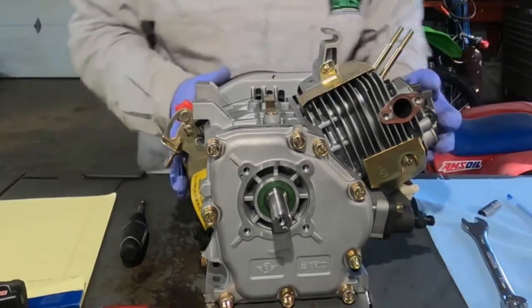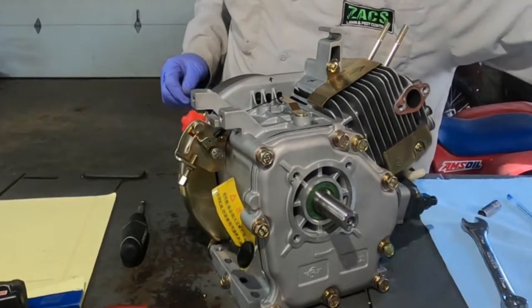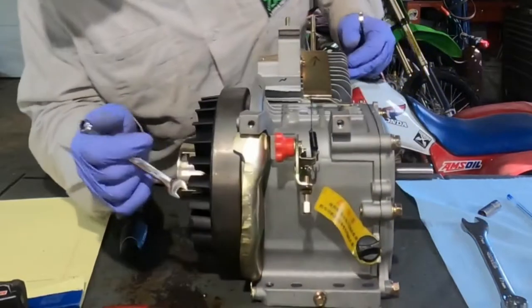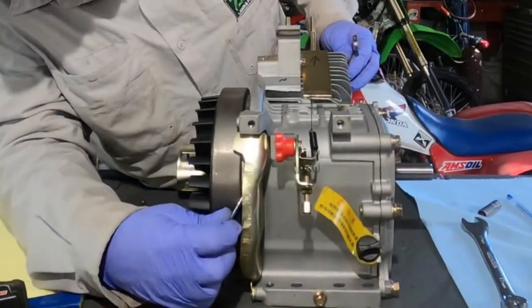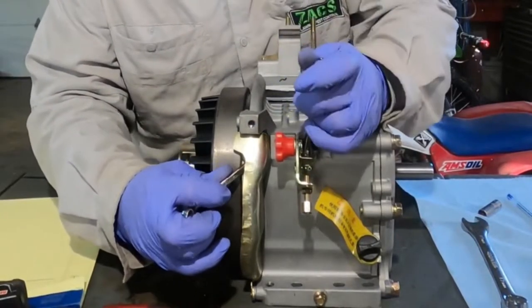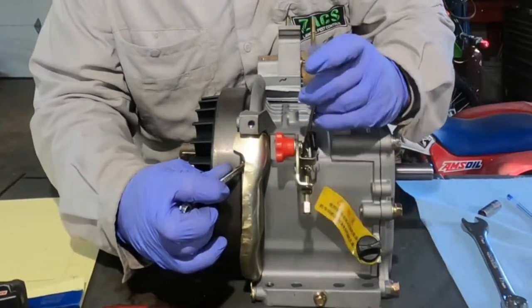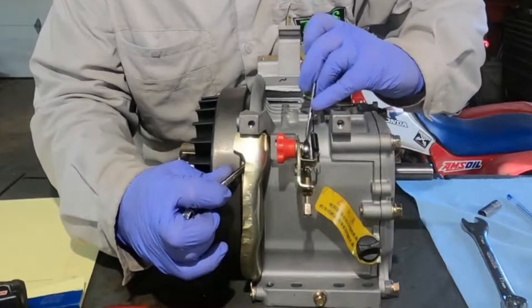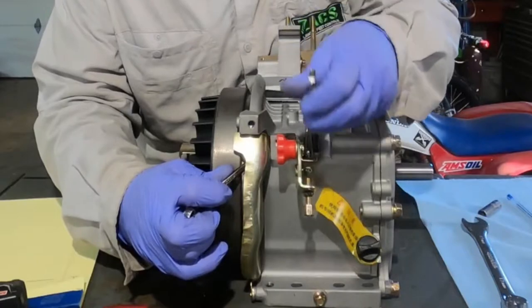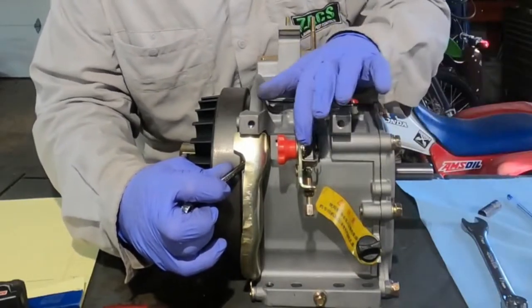Let's go ahead and take off this throttle assembly. That's an 8-millimeter on the inside and you need a 10-millimeter on the outside. The box end should work real well, or at least mine. Some wrenches, the box end is going to be a little too thick to reach, but on my particular wrench it works pretty good.